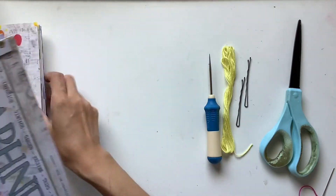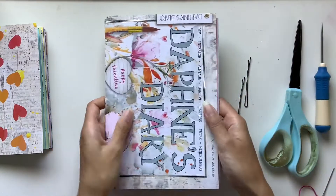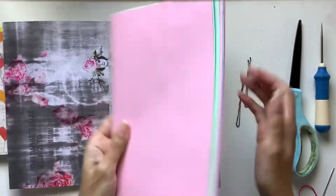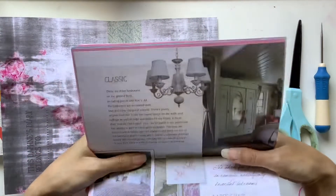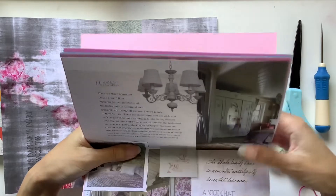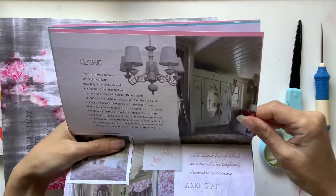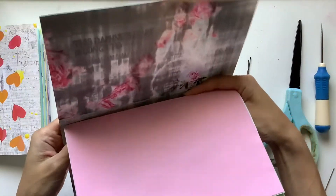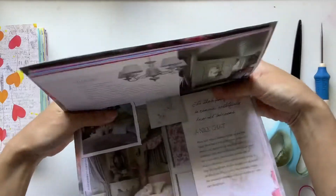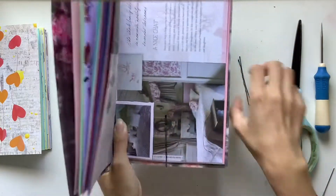In this video it's the final part to this series where I was making some Daphne's Diary journals from start to finish. It's been quite a journey making the covers, choosing pages from the magazine, cutting out writing pages, putting it all together, and now we are at the last stage where we are going to bind the journal and it actually turns into a proper journal. This is always exciting when it all comes together.